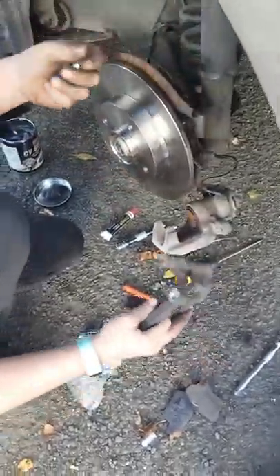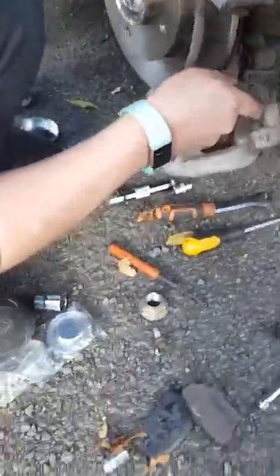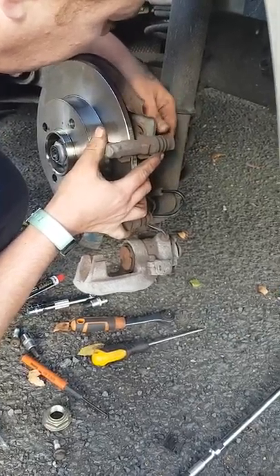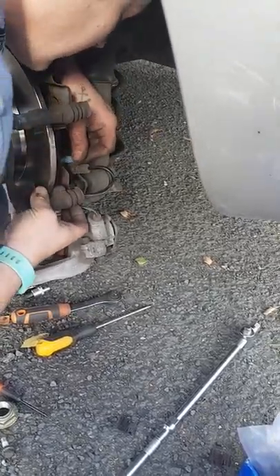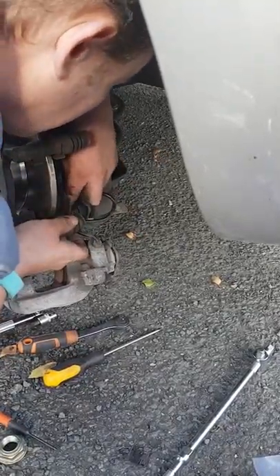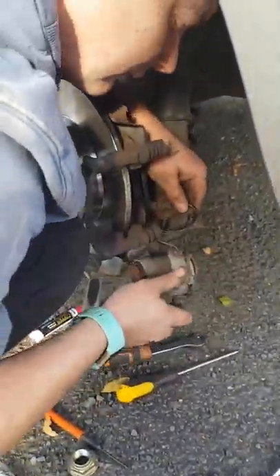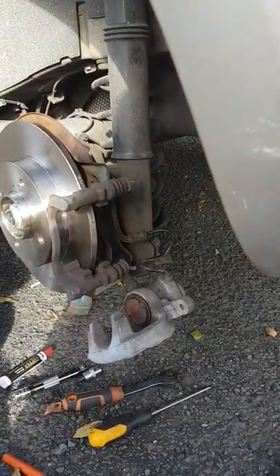Start them off. Now these are a bit of a nuisance to get on and off, so if you've got a nice extension bar it will help a lot. You can get a really good bit for these — I'm trying to find a really good kind of bit.